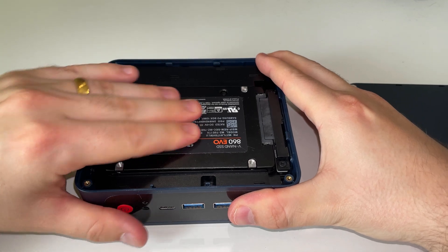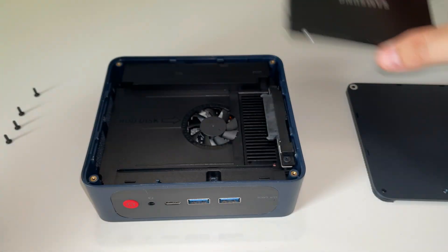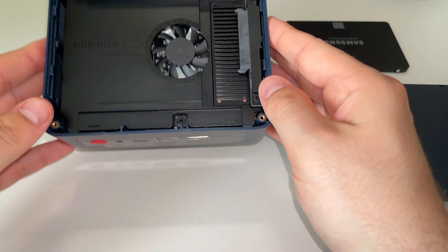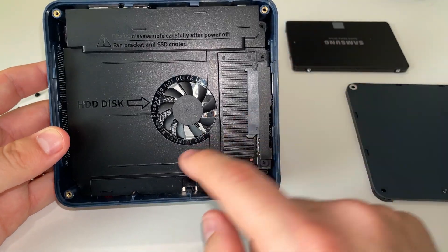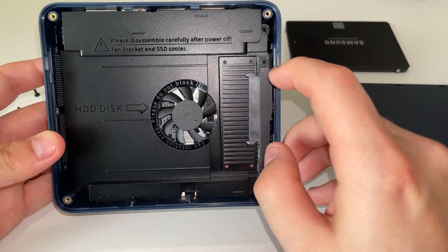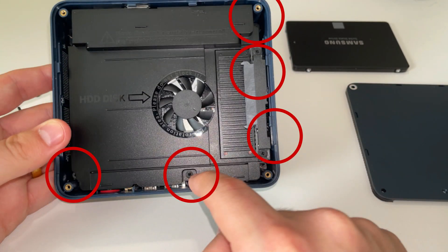Now if you've got an SSD in there, you can begin removing it by just pulling it out. If not, don't worry — you can move on to the next step. Some people might not even have this expansion slot; different versions of the Tricky PC came with it and other versions didn't. But if you do have it, it's very simple — we just need to take out three or four screws and remove the SATA adapter.